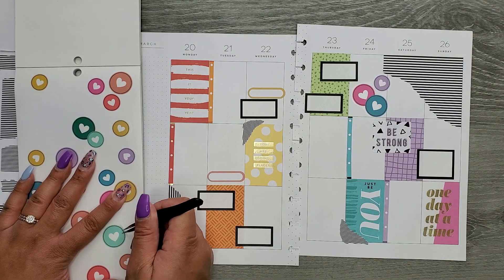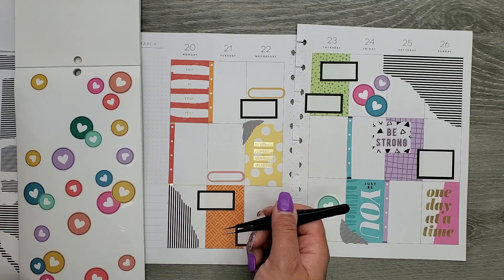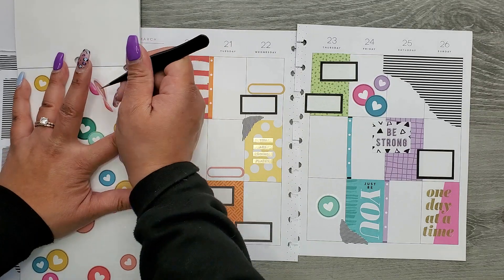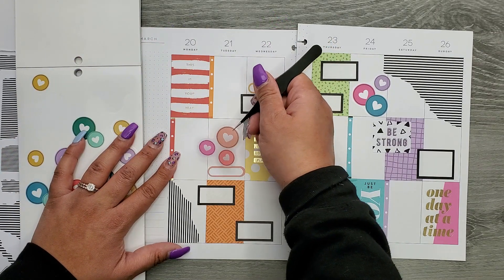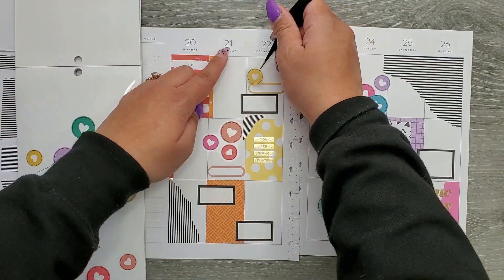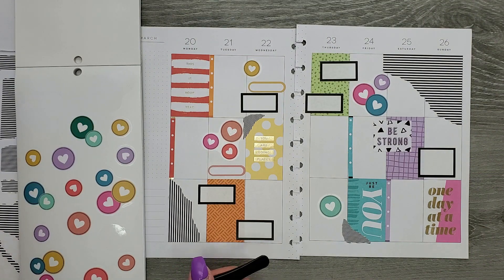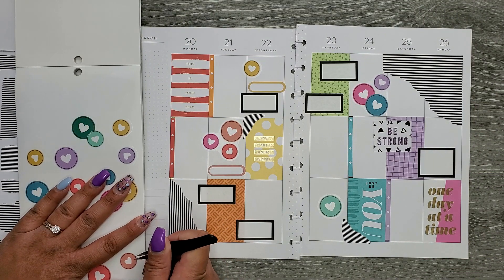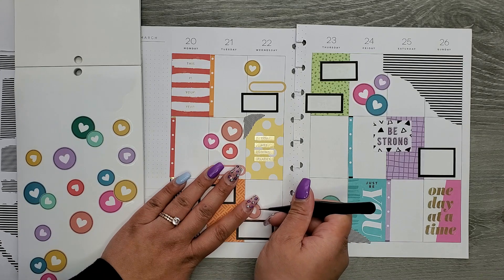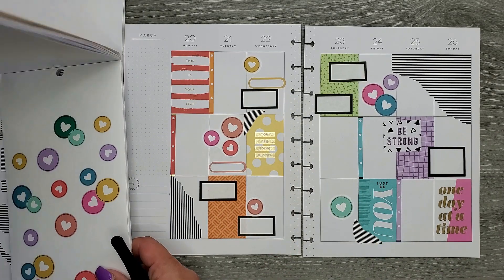I want to get some fun decorations, and this has the fun discs — we have to use those, I can't not use them. I feel like these go so well with just everything. I think I'm going to stick these on this side because it goes better with the colors over here. Put a little bit on this side, a little more focused on these colors. Do a yellow — just going to get a few in here, I'm not going to do a ton.